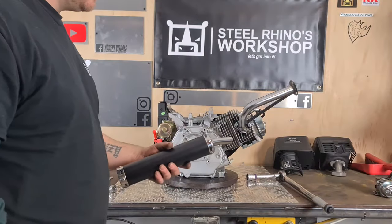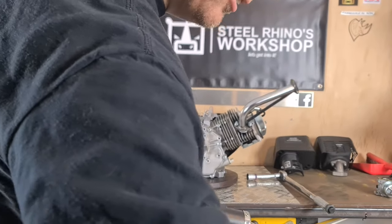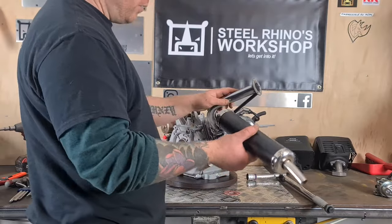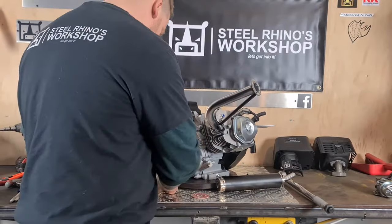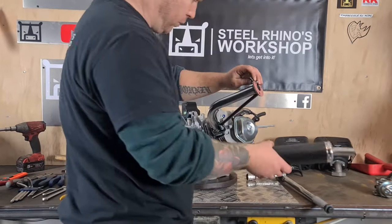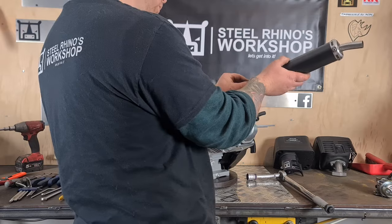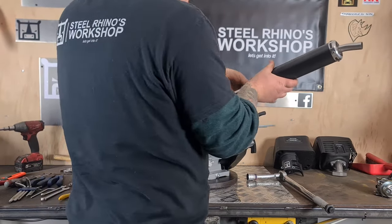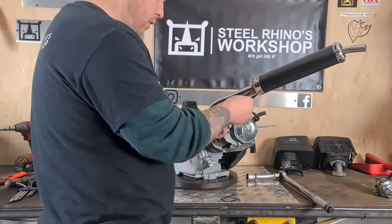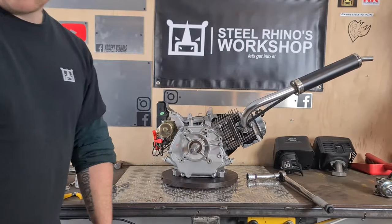Here's the exhaust muffler — I also got that off Amazon or Trade Me, both have them. Three bolts on and that's the exhaust done.